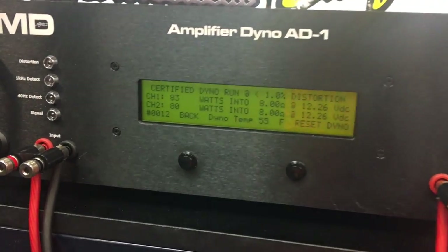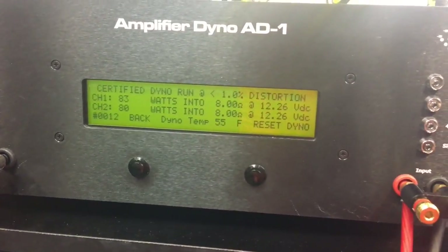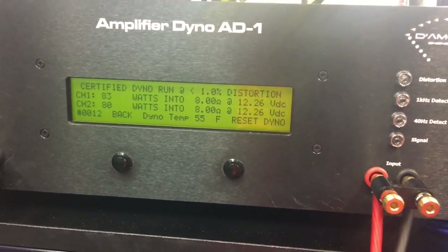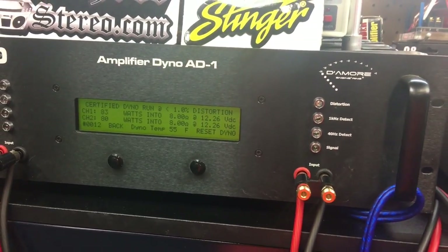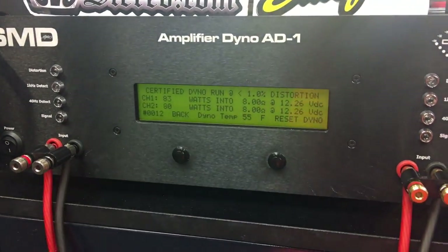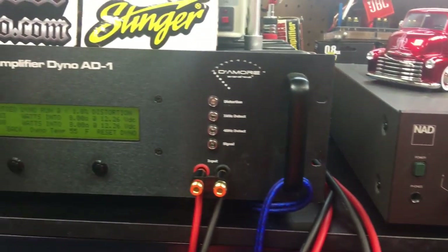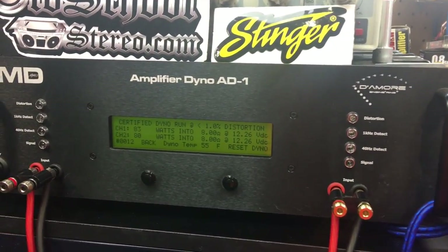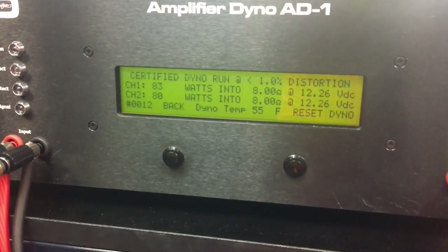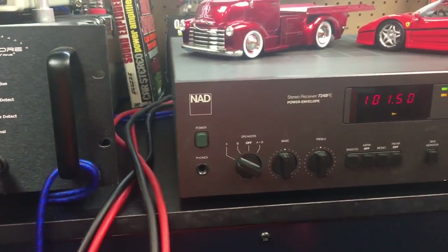The results: 83 and 80 watts — double the rated power. Don't worry about the voltage because we're using a DC-to-AC adapter for the dyno. We can't see the current pull since the clamp isn't hooked up yet — we'll address that in the future. But very nice — double the rated power. Good job NAD.